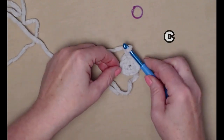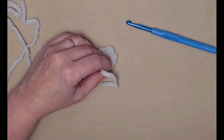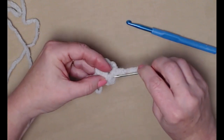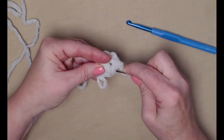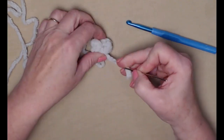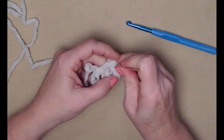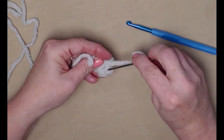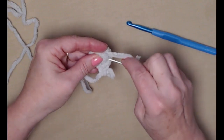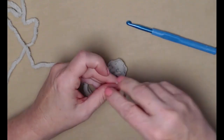The next thing we need to do is make sure there isn't a hole in the center of our paw. We'll take our needle, thread that tail of yarn on there, and just stitch around it — it's going to have to be weaved in anyway so we might as well take care of it right now. I'm going to make a stitch in the other direction to make sure that's going to hold. There we go, and we can go ahead and cut that off.